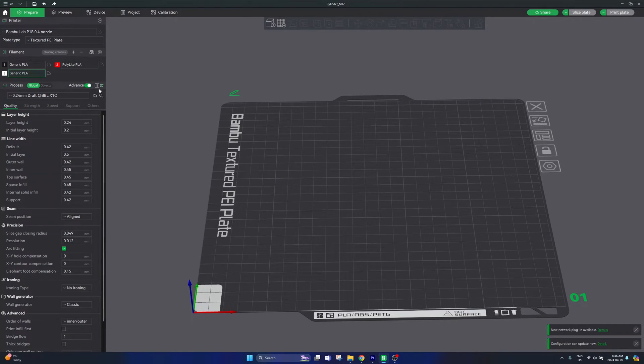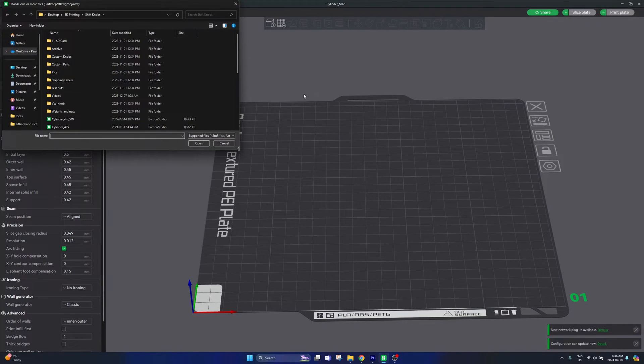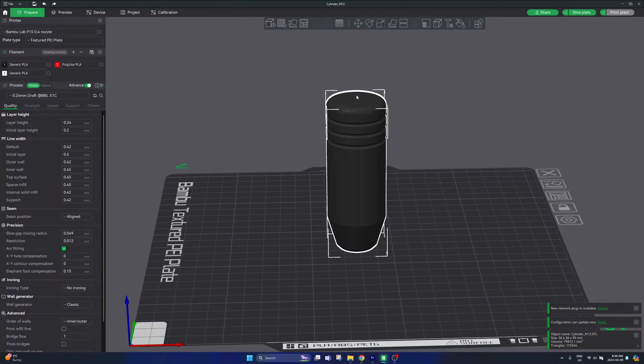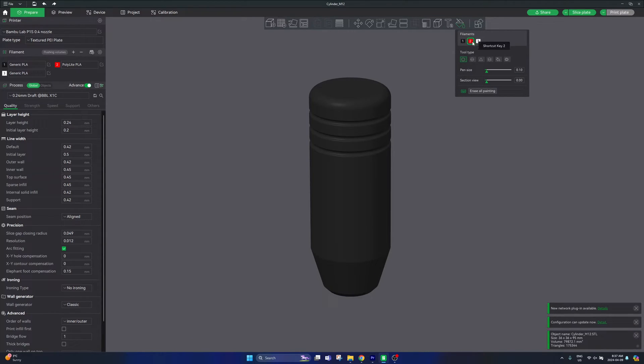Once you have those colors loaded up, go ahead and open your 3D model. Once your model is loaded up, select it to make sure it's highlighted, and then in the top right hand side of the toolbar you will see a color painting button. Click on color painting — this is where it will let you select the different colors you'd like to add to your print.